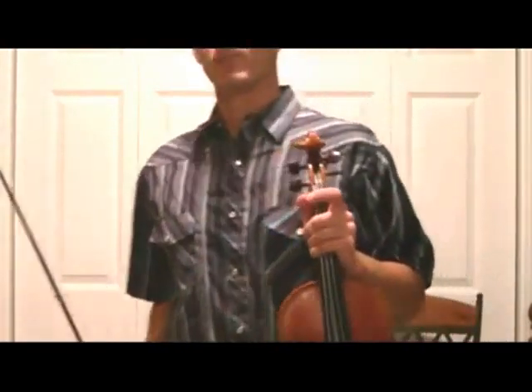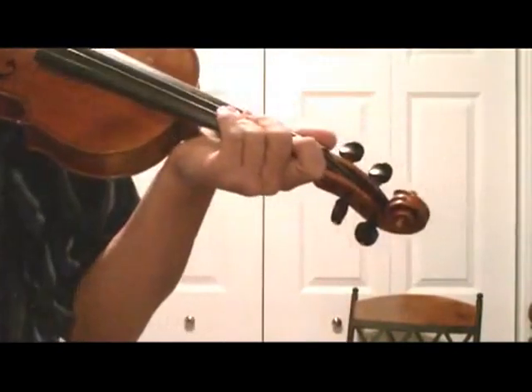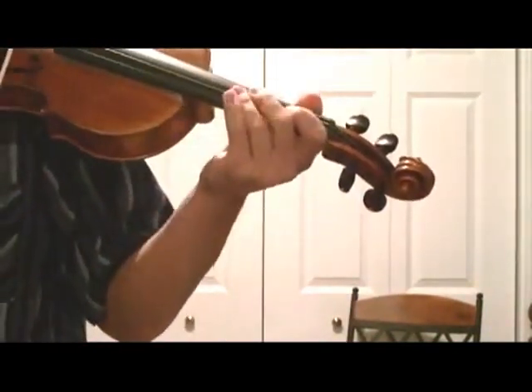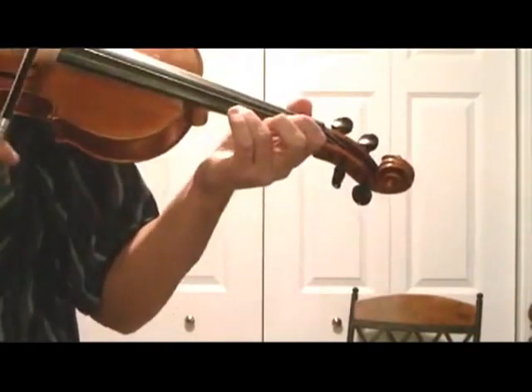One of the more famous fiddle tunes is called Cripple Creek, so we're going to learn that today. The new concept here is going to be what's called sharp upsliding, which is basically moving the finger just a little bit faster into a slide. Sometimes it's going to give the song a little bit of a joyful, giddy mood when you do a sharp upslide. So Cripple Creek — let's start off on E3, and this is in the key of A major, so we're going to have high twos on the E string.